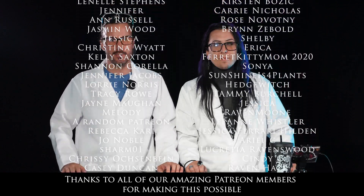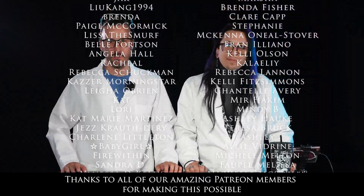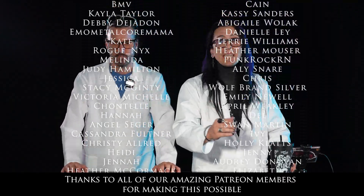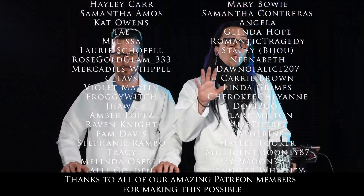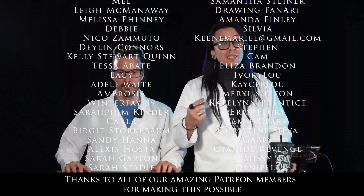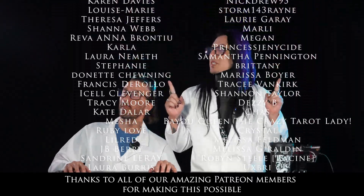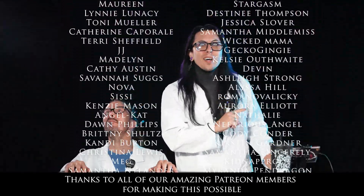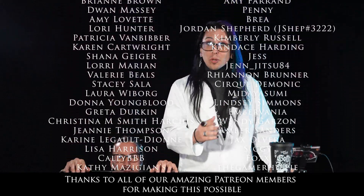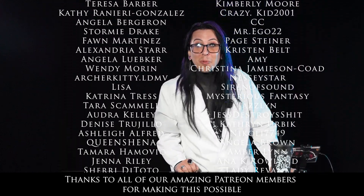If you guys are liking these episodes, be sure to like, subscribe, and click the notification bell below so that you get notified every time we post something new. And if you guys want to help us continue making these episodes, please check out our Patreon, where you can get not only outtakes and bloopers, but access to our private Discord, discounts on merch, and your name as one of the sponsors for these episodes and all the other content we do here, including our podcast. Make sure to check out patreon.com/BokoAhide for more.